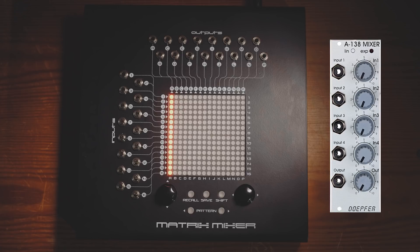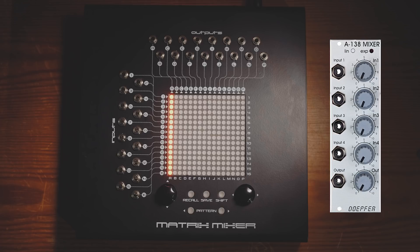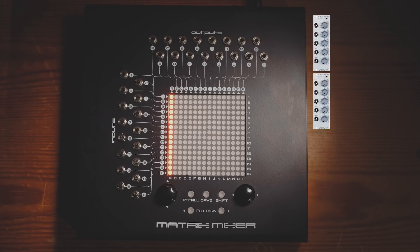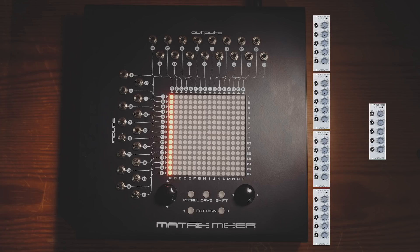So what if we wanted to replicate what this matrix mixer patch is doing, but using Eurorack modules? Well, to replicate a 16-channel mixer we would need four of these Dopefa modules, giving us a total of 16 inputs. But then we'd need a fifth mixer to mix the outputs from those four mixers into a single signal. So we'd need five Dopefa modules to replicate that matrix mixer patch.